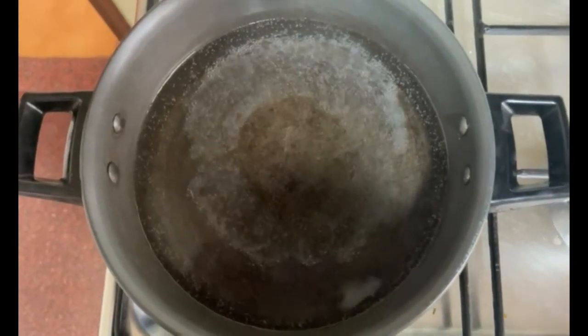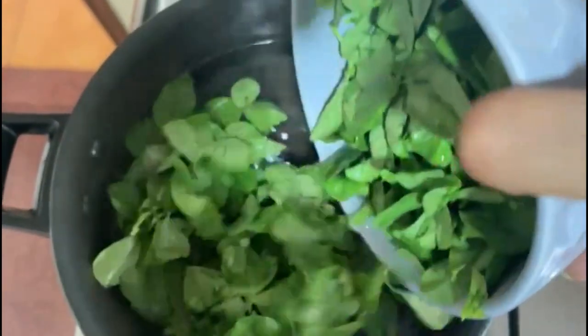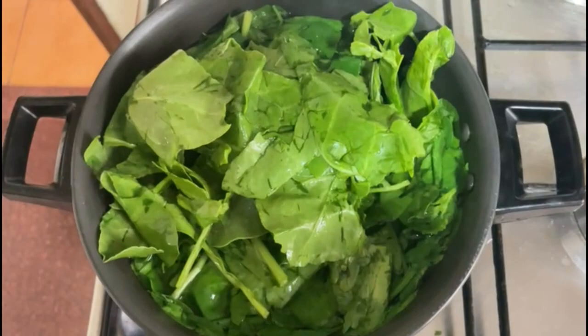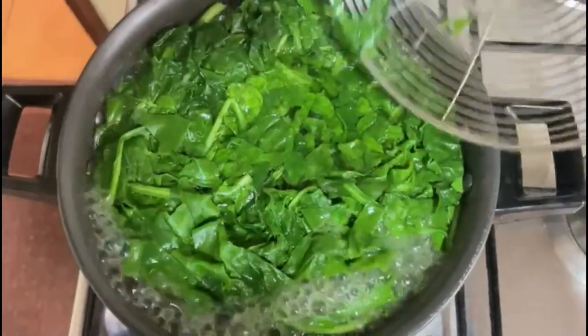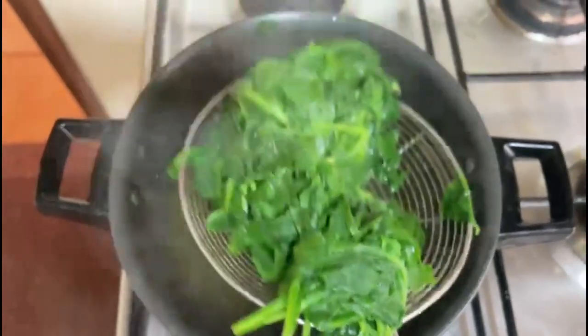The water is boiling — I've added half spoon of salt into it. Now we are going to add the chopped methi into it, and I'm also adding the washed palak. It doesn't need to be boiled a lot — exactly three to four minutes is enough. It's been exactly three minutes now; I'm going to lower the flame and strain this in cold water so it retains its color.